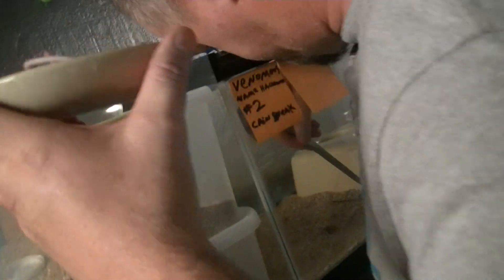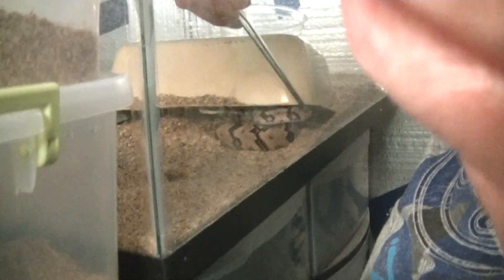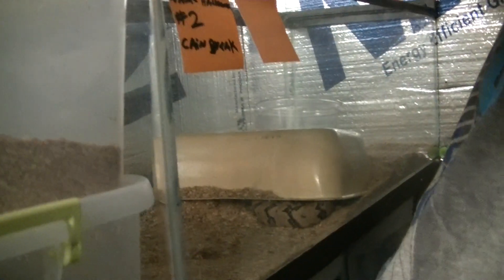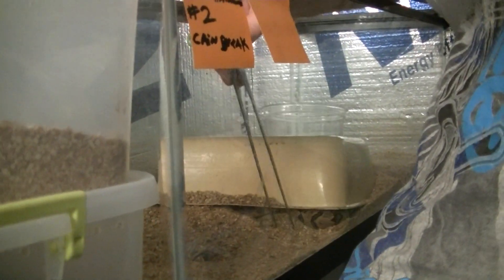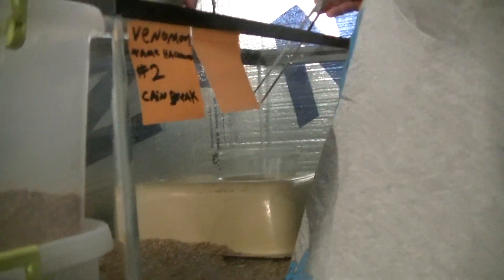Where is this guy? He is in his hide. There he is — look in there, can you see him? Maybe he'll come out and get some food. See the people, buddy. Okay, he's set up where he can get his food.